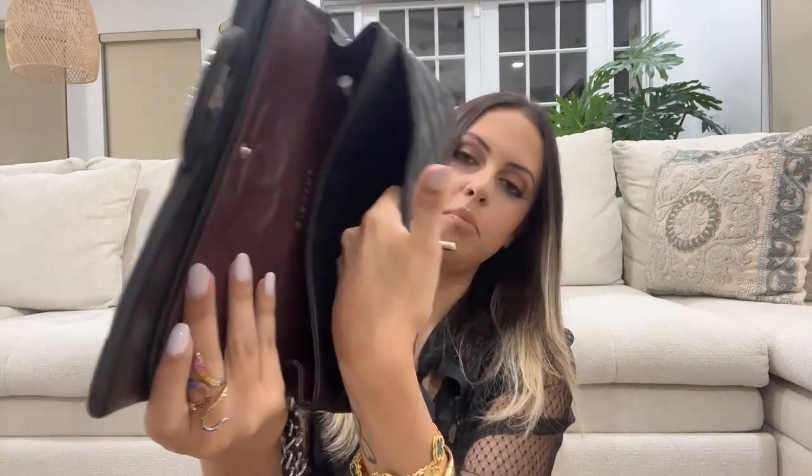Everything goes back into the Chanel classic double flap and there's still space. The bag has a compartment on one side, two inner pockets, and a back pocket as well. That was it for this 'What's In My Bag' video — I hope you guys enjoyed it and I'll see you next time.